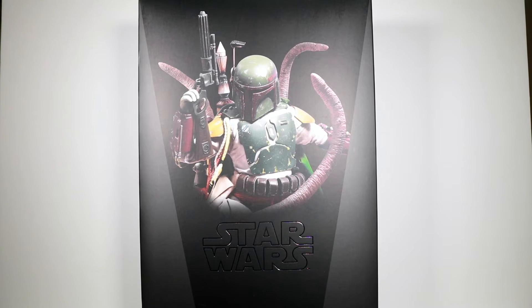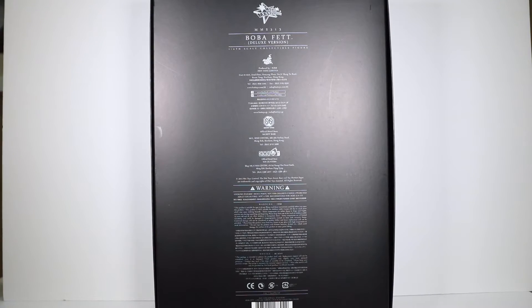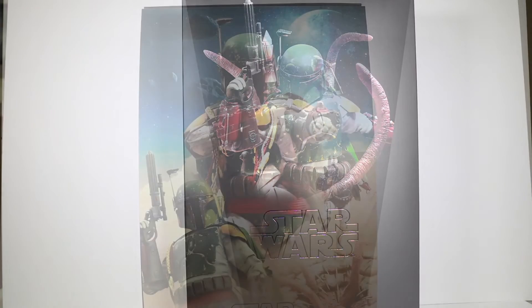There's a picture of Boba kind of with the pit wrapping around him, and you get the two-tone black with the Star Wars emblem on the front. Across the sides you're just keeping that two-tone black flow, and around the back there's not much going on with a lot of the fine print. So let's pop this guy open and check this bounty hunter out.